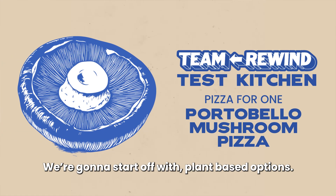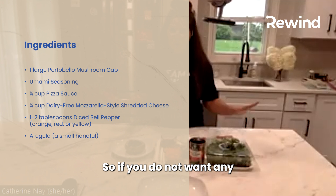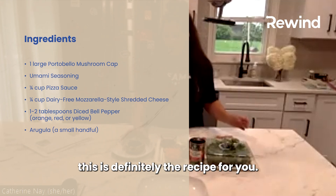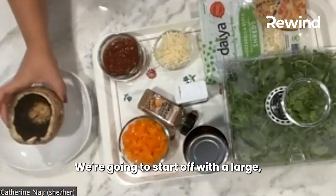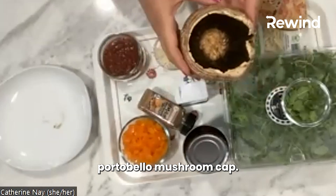We'll start off with the plant-based option. So if you do not want any animal products, this is definitely the recipe for you. We're going to start off with a large portobello mushroom cap.